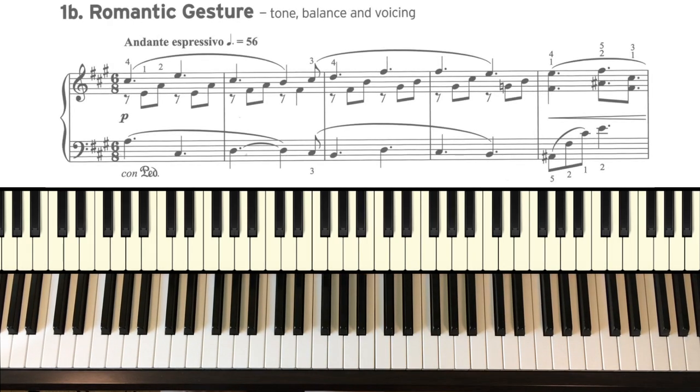Number 1B: Romantic Gesture. The tune is obviously in the top part of the right hand. I'm going to bring that out and tuck those accompanying notes with the thumb and second finger of the right hand — tuck them in the background. Beautiful smooth legato lines again, slight crescendos and a little bit of a slowdown at the end.